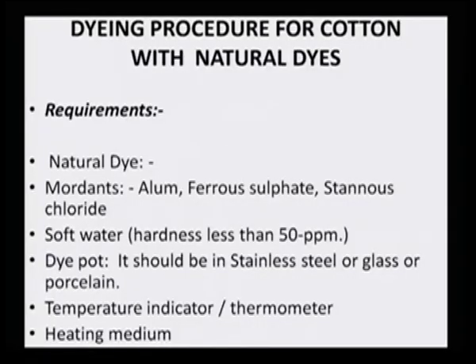One should be ready with the natural dye, either a fresh extract or a powdered standardized natural dye. One must also be ready with alum, ferrous sulphate, or stannous chloride — whichever mordant is needed. The water should be soft water with hardness not more than 300 ppm, so that interference from calcium and magnesium ions is avoided.